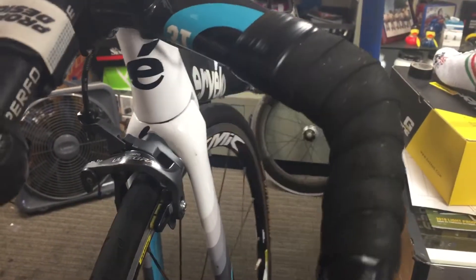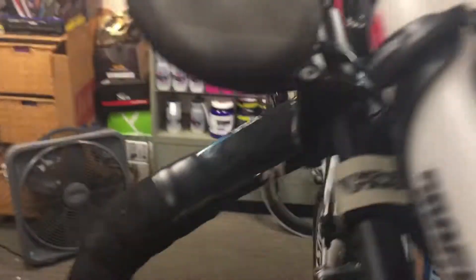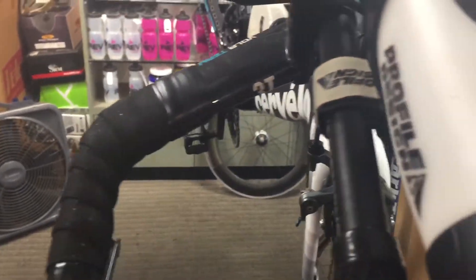This was the front hub that needed adjusting — we've taken the play out of that and it is well within tolerance. We also redid the bar tape because it was coming apart, which is kind of what happens over time.